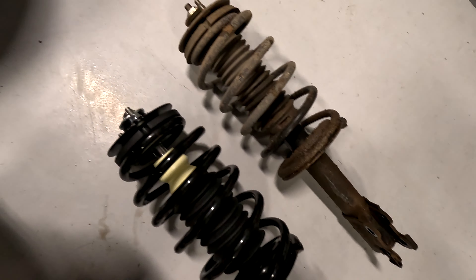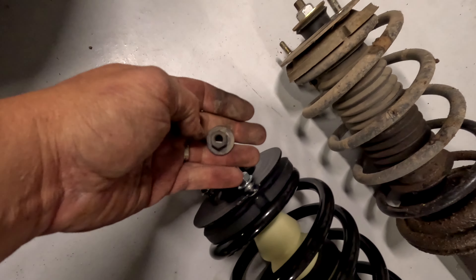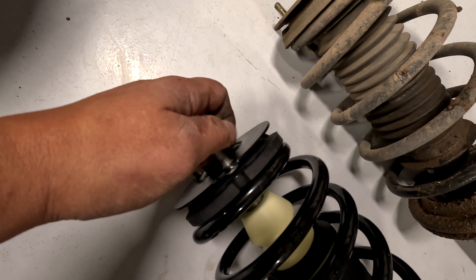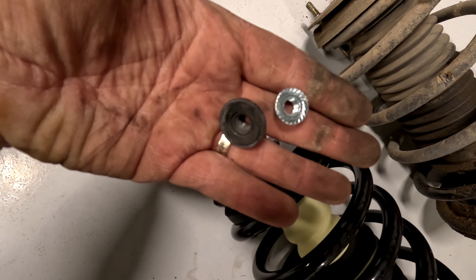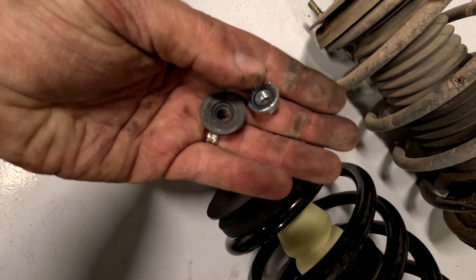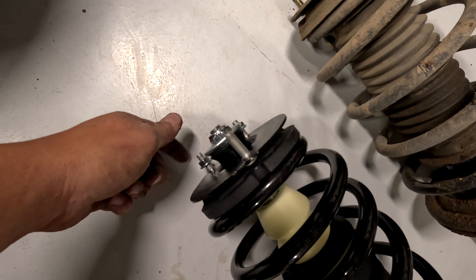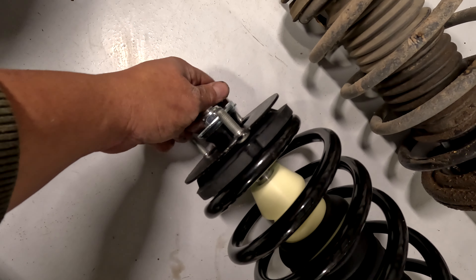Here's the new one versus the old one. It comes with new nuts on top, but they're much smaller than the factory ones, so I'm reusing the factory ones. See? This has more surface area to touch, so I'm going to use the stock ones. Obviously if you don't have any you can use the included ones, but I would use the factory ones if you have them.